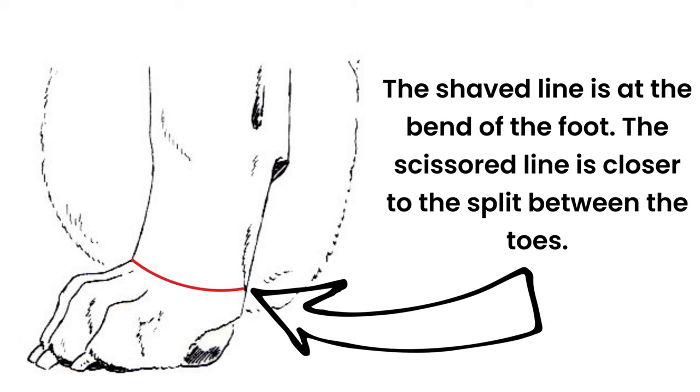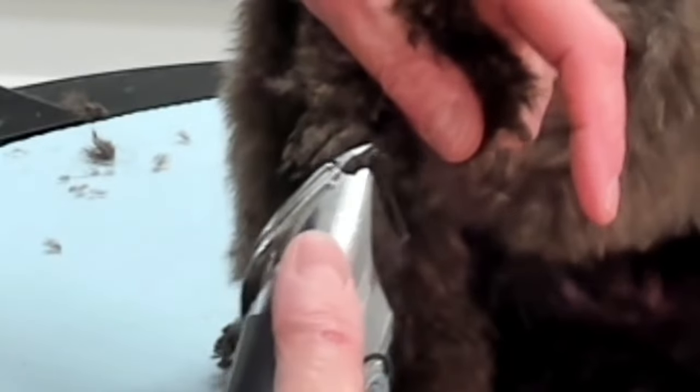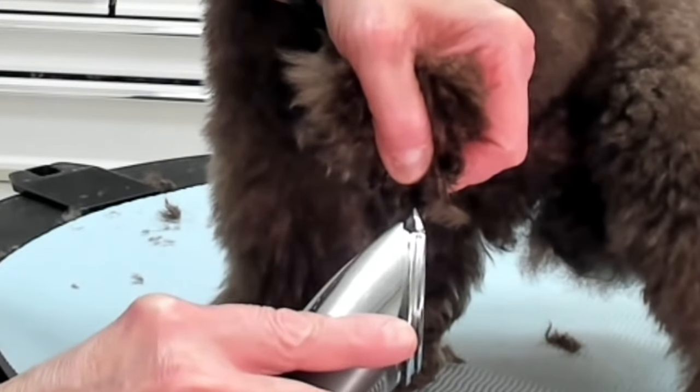For her feet I prefer a 40 blade. How far up should you clip the feet? That's a common question. When I clip her feet I clip to the bend of the foot. I start by clipping over the top of the foot. After that I start going between the toes — I scoop in one way, then the other, scooping back and forth.